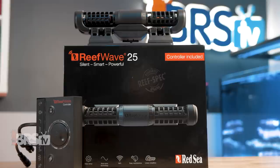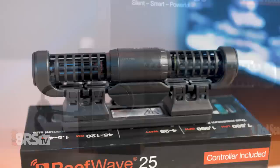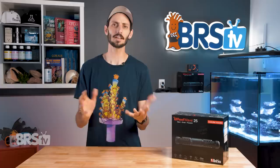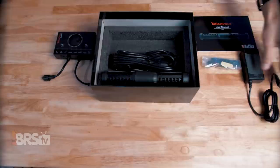Red Sea harnesses the versatile gyre cross-flow technology for their ReefWave pumps, while adding their own user-friendly controller with onboard WiFi app control through ReefBeat to create an easy-to-use flow pump that they confidently dub ReefSpec. It has all the standard features that you'd expect in a controllable wave pump, plus some other smart features that Red Sea included to make life a little bit easier.